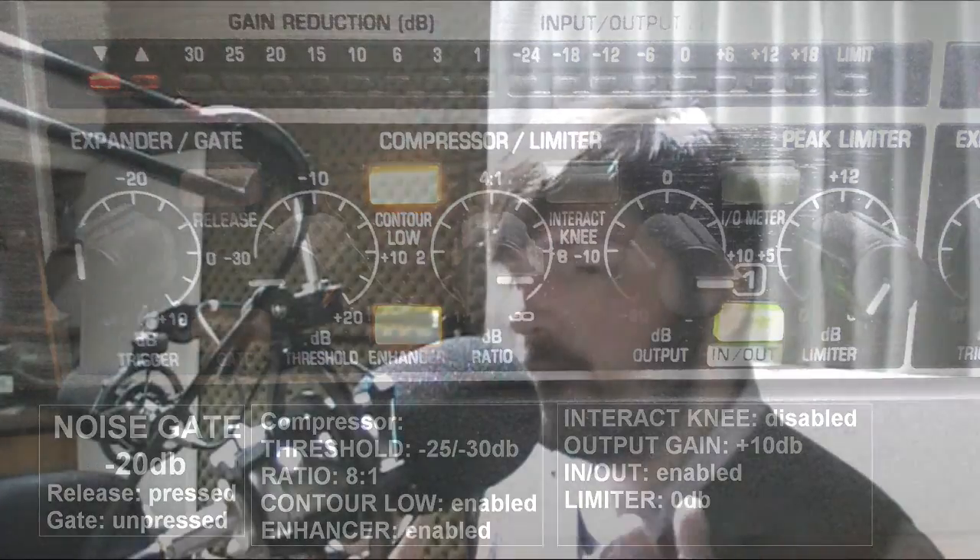The anti-pop filter takes care of getting rid of any plosives. But if you want to use this microphone without an anti-pop filter, find the right placement so that your plosives won't ruin your take or your live show.